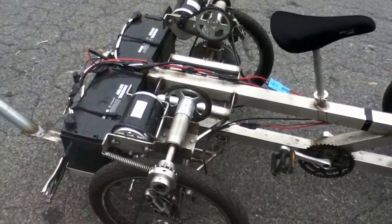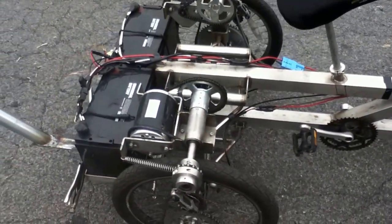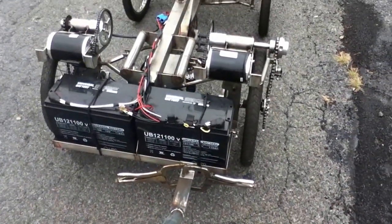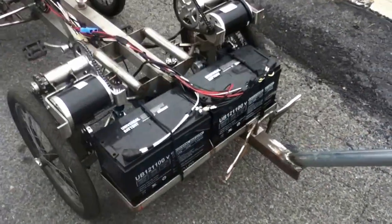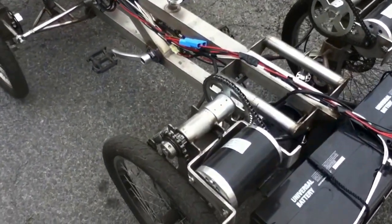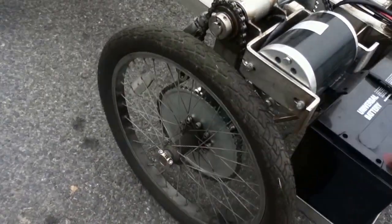Just thought I'd get an updated video of my 48 volt, 1,000 watt on each side electric bike. Trying to get some better video quality. You can see that the left motor drives the left rear wheel.